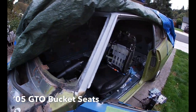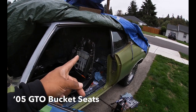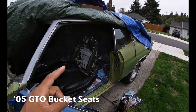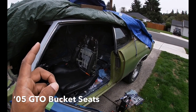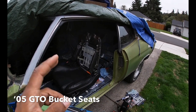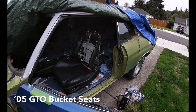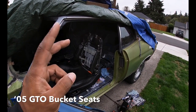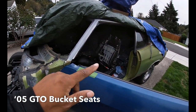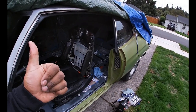Stay tuned for more on the 6.0 LSX '71 Chevelle build. I'm heading to Mexico tomorrow and I'm going to film a video there — I won't say what it is just yet. It's going to be a surprise for all the subscribers, just know it's an appreciation video coming while I'm in Mexico. Like, comment, subscribe — I appreciate everybody out there. Deuces, I'm out.